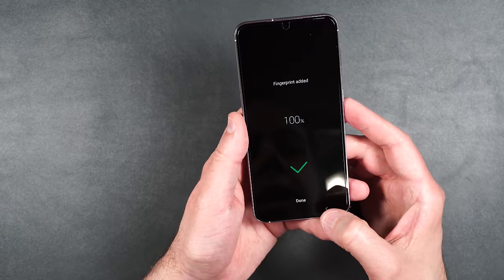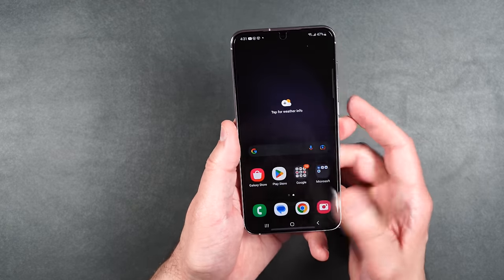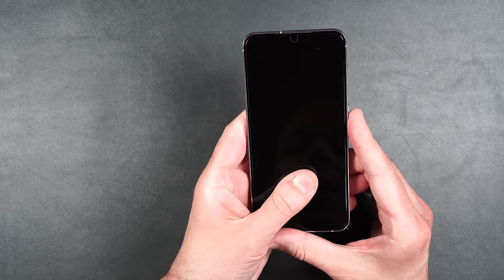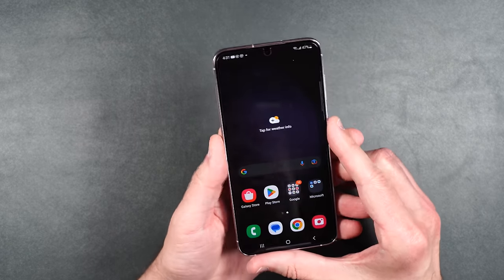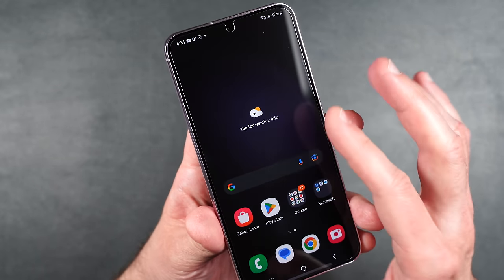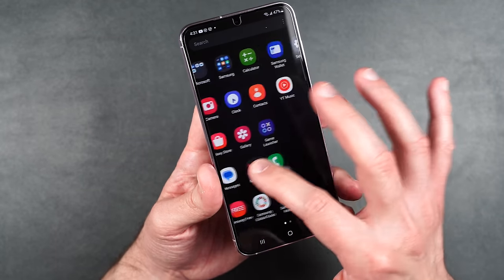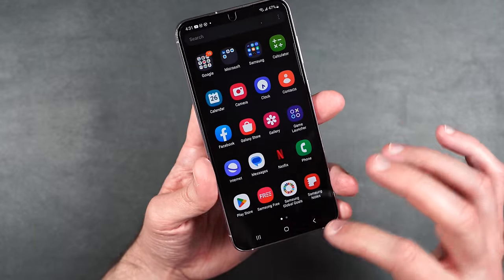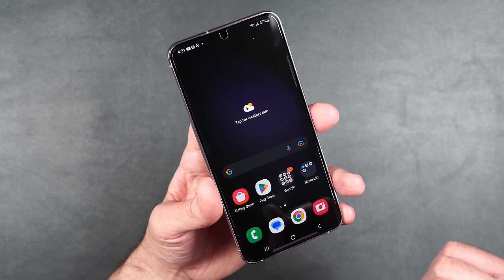As far as touch, super smooth — very nice. We'll re-register our fingerprints. Touch is working great. Fingerprints are inputted — let's test them out. No problems whatsoever. Working perfectly fine. As you can see it is crystal clear. Again, super smooth, no problems with touch, everything is working very nicely.